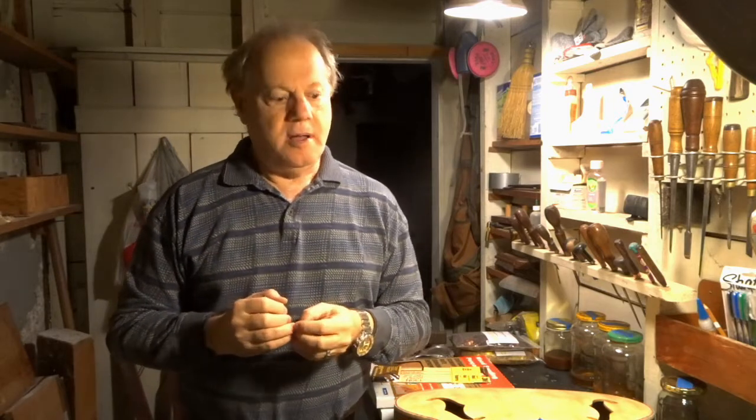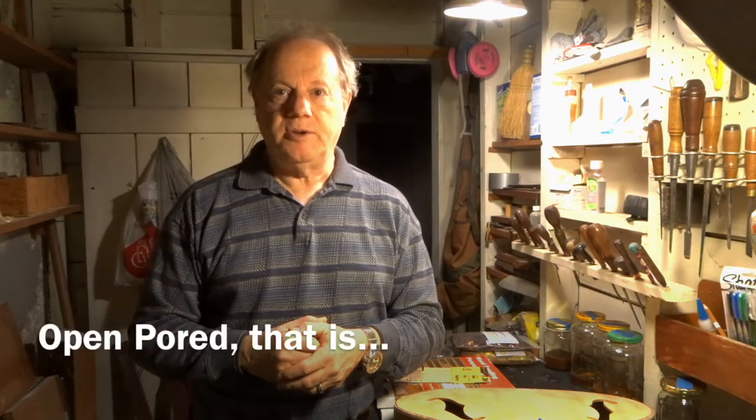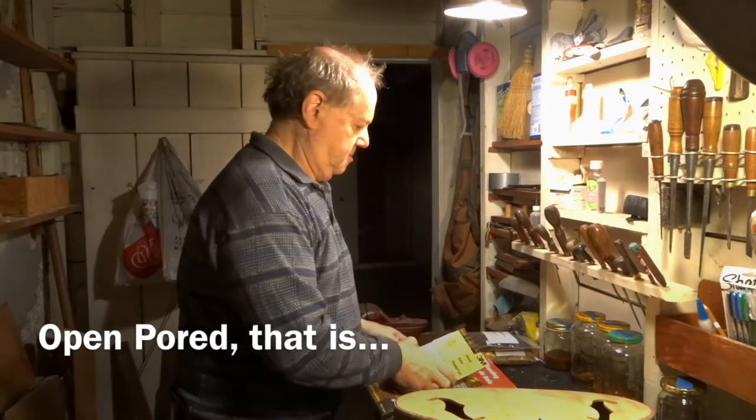In terms of guitar work, most of the prep I do is with scrapers. Once I have the surface scraped to my satisfaction, then we go to sandpaper. I was taught using good old-fashioned garnet sandpaper. Eugene Clark taught us that garnet creates a really open-coated surface, and that's important in French polishing. So I do use garnet.